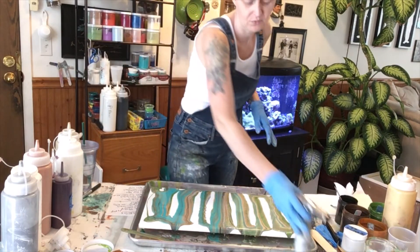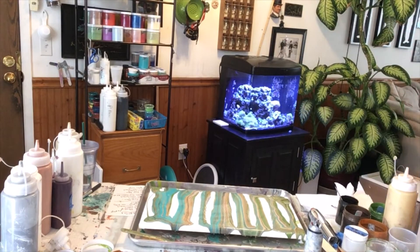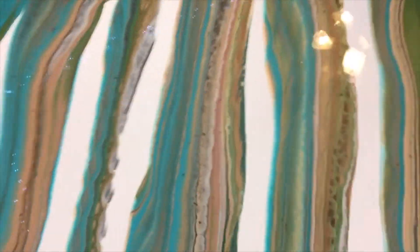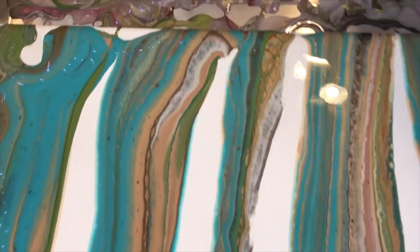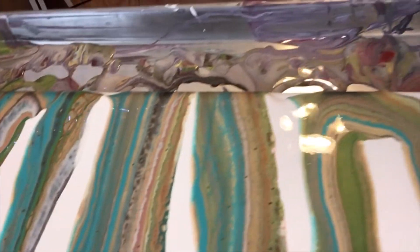It's already well dripping off the sides, but there's good development. I can show you. So hopefully you can see some development happening.